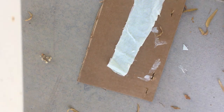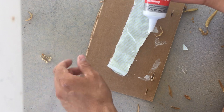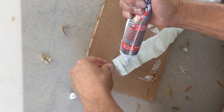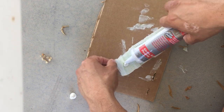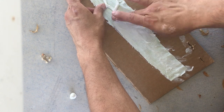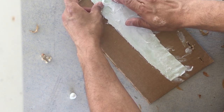I'm going to saturate this little patching strip with this silicone sealant. This stuff is super thick so I have to use my finger to smash it all about. When this stuff dries on your hands, you can just rub it off.